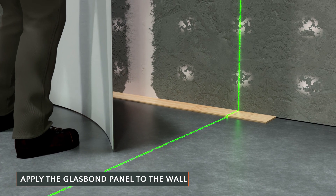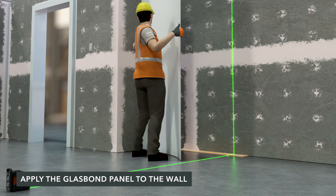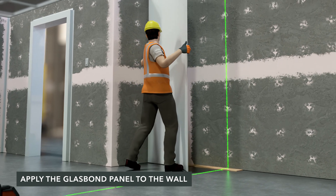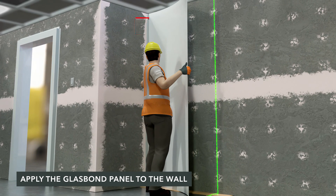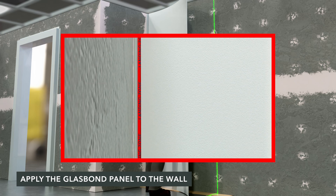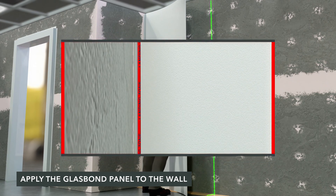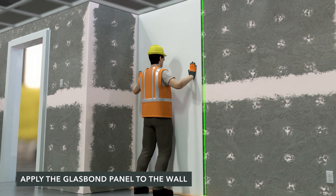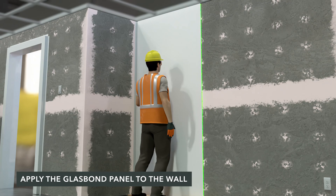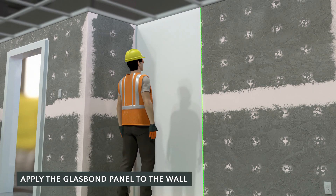Use a floor spacer to keep the panel off the floor. Curve the panel vertically away from the wall and approach the substrate at a 45-degree angle. Align the leading edge into position within the printed landing zone area, allowing for adequate space for expansion. Once in a level plumb position, lay the rest of the panel against the substrate. Apply hand pressure to the panel, smoothing out any uneven areas.